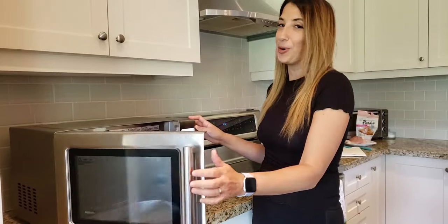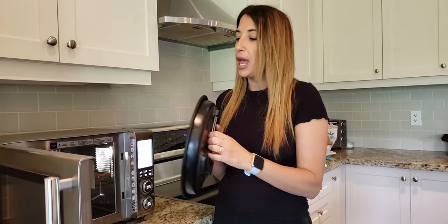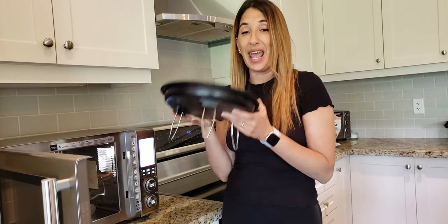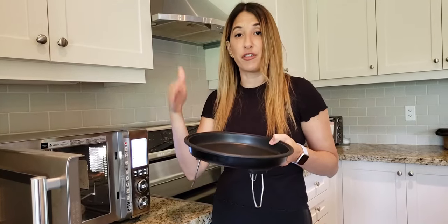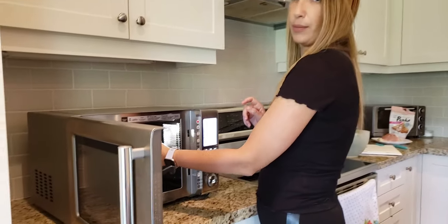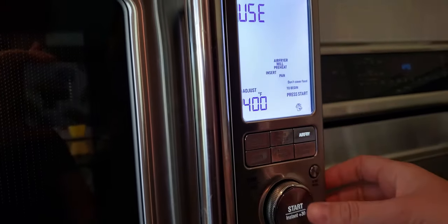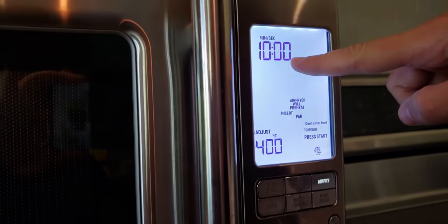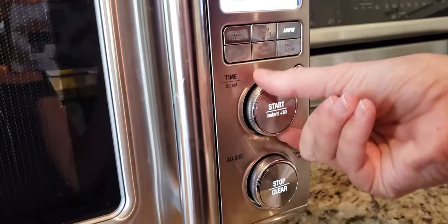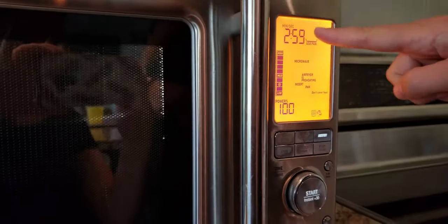The CombiWave comes with some cool accessories included. One of them is this roasting pan that's non-stick and so easy to clean. For the air fryer function, I'm going to use it with its handy little legs. I'll put it inside the oven, let the oven and air fryer function heat up, and then put the kale in. I'm going to set the air fryer to 400 degrees Fahrenheit — the cooking time is going to be about five minutes. Press start and it takes three minutes to heat up.